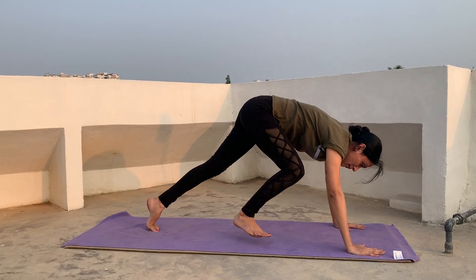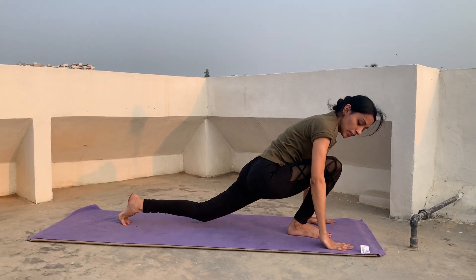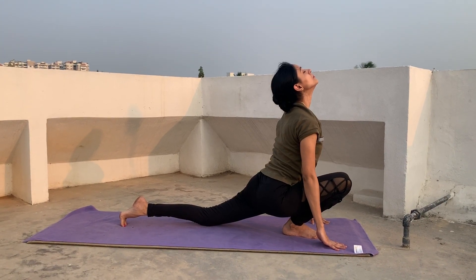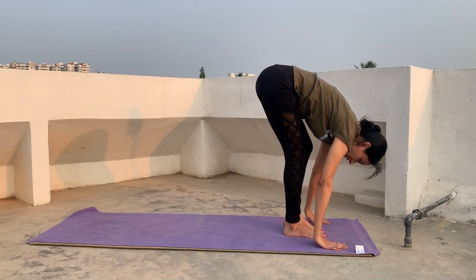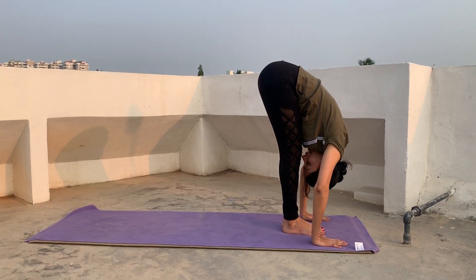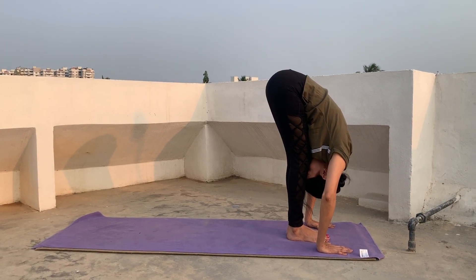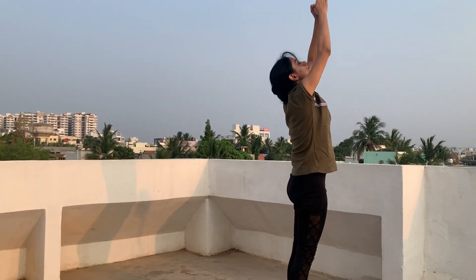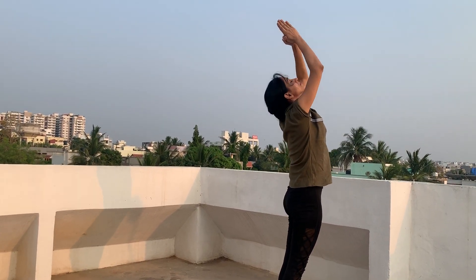Then again bring your right leg forward between your hands, inhale, put your left knee down, and look up. Inhale, then bring both legs together. Again head to knee. Inhale and exhale, and relax. So this is one complete round of Surya Namaskar including the 12 steps.